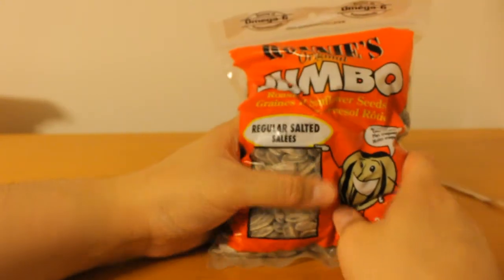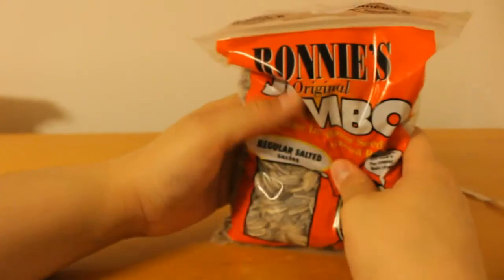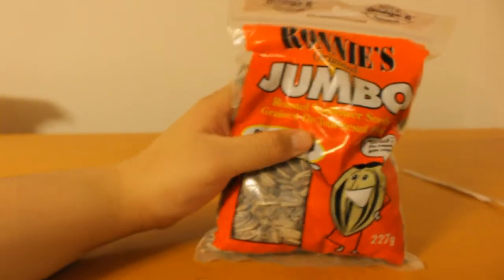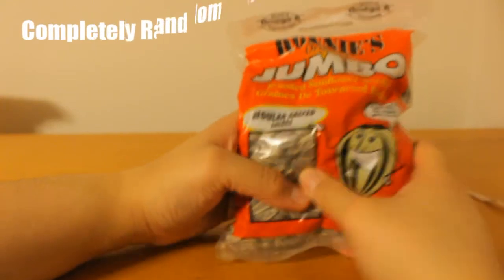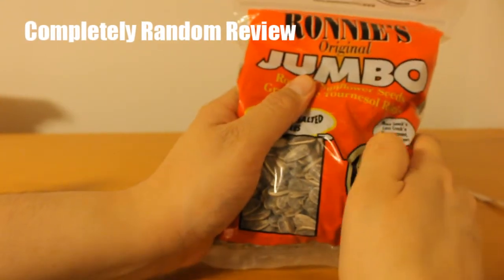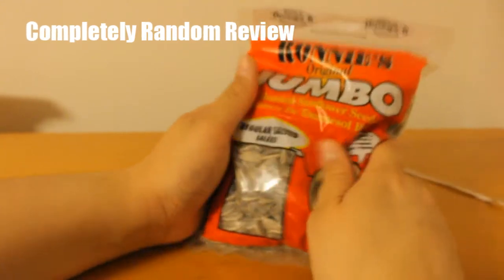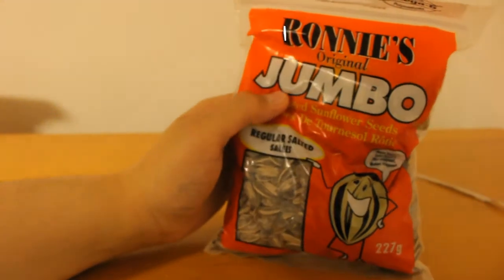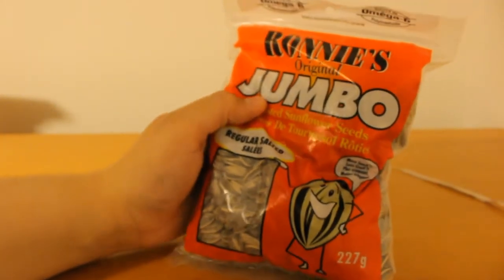My overall rating: two thumbs up — one, two — right there for this. But wait, I just realized these are regular size, not jumbo. So I'm going to take away half a thumb. One and a half thumbs up for this.